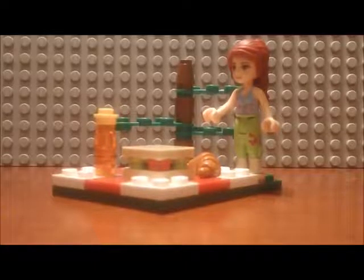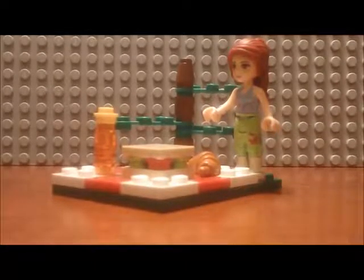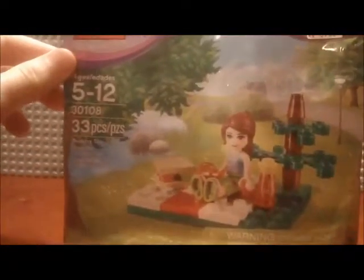Hello Brick fans, welcome back to the Brick Station. This episode we have a Lego Friends Polybag Review and this is Mia's Picnic. We'll go ahead and start off at set number 30108.